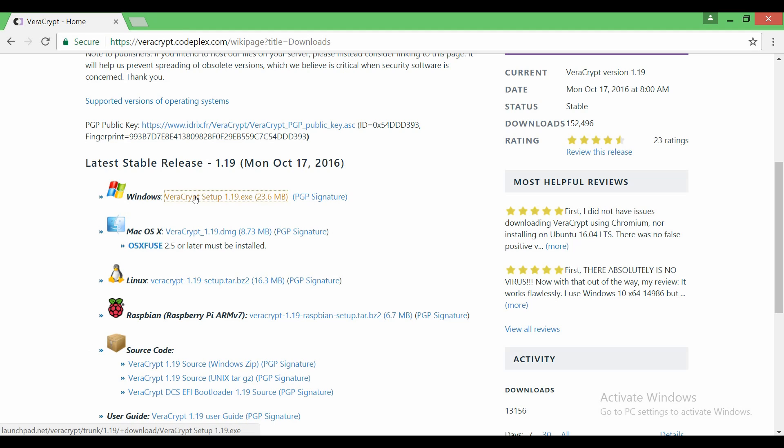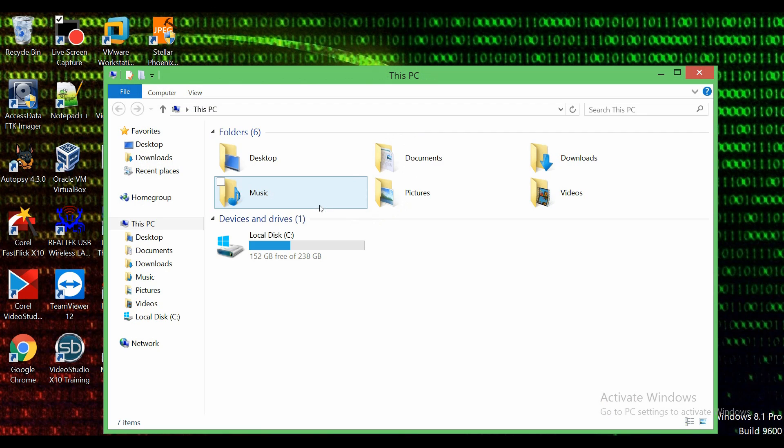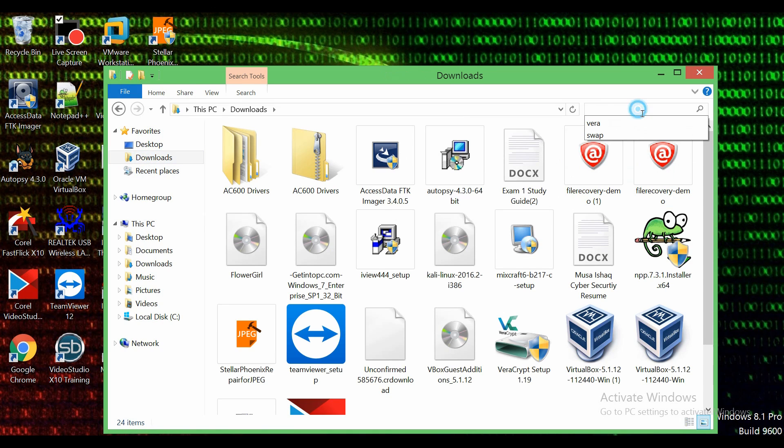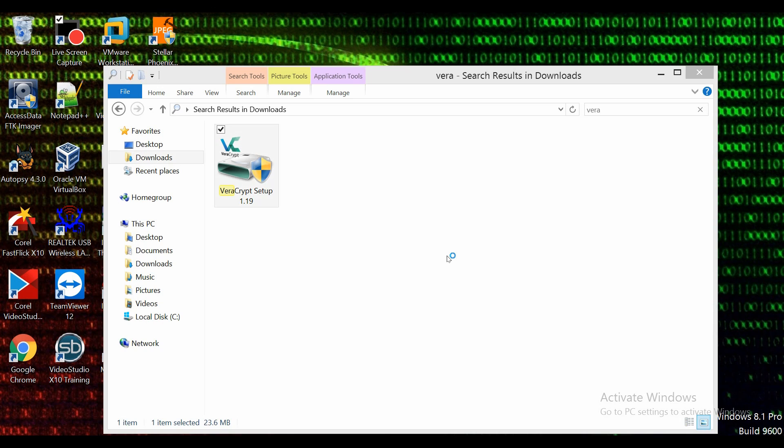I'm going to be using this one, so you can go ahead and click the link and it will download it. However, I already downloaded it, so I'm going to minimize this and open my file explorer, go to my downloads, and search up 'Vera' since I already have it downloaded — and there it is. We're going to double-click this and let it install.